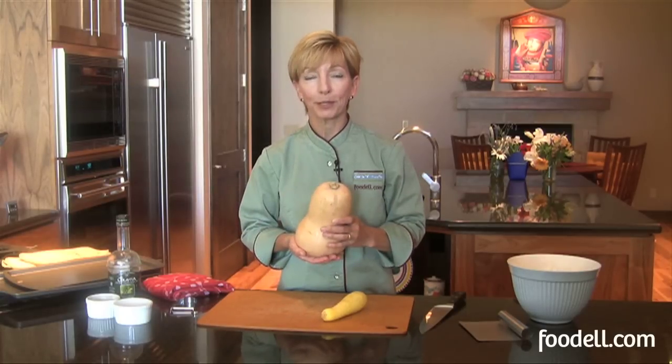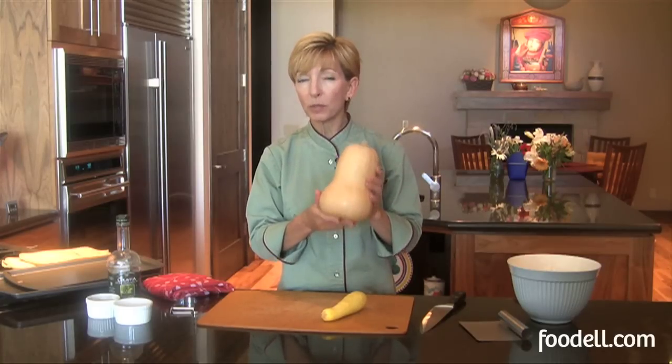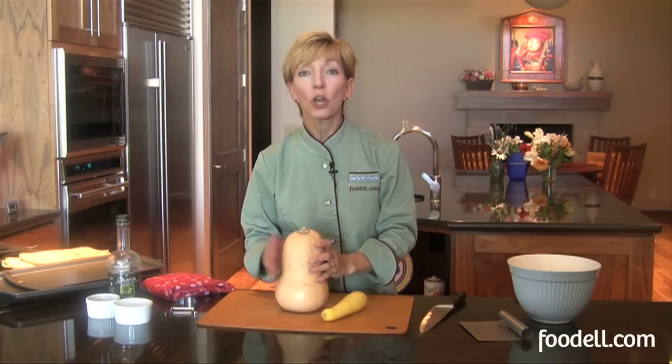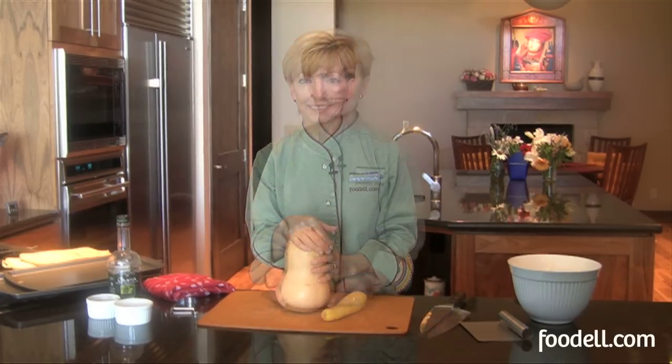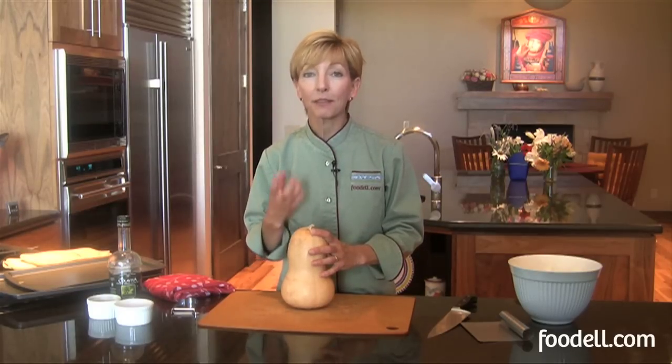Spaghetti squash is a really popular one too. So today let's look at our butternut squash. We call it a winter squash, but really you can find them year-round because they store so well, and they are absolutely delicious roasted. Roasting butternut squash really brings out the sweetness of the flesh. It adds a delicious concentration of flavor, just as it would if you roasted beets or carrots or turnips or even potatoes.